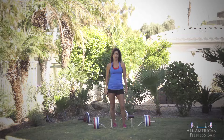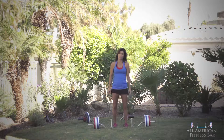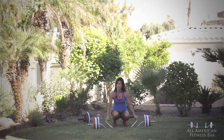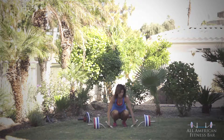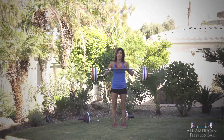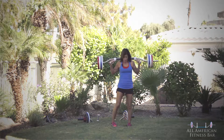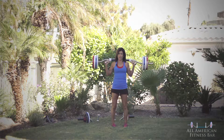This exercise is good mornings. The handle position is going to be in position four with the handles angled out. A lot of the handle positions are just based on your preference and comfort. Stand up and place the bar gently on your shoulders. You want to bring your feet about hip distance apart and pigeon your toes in.